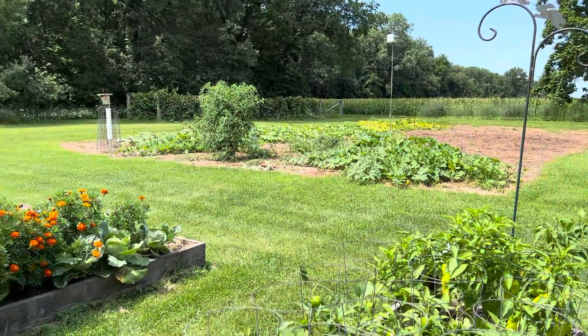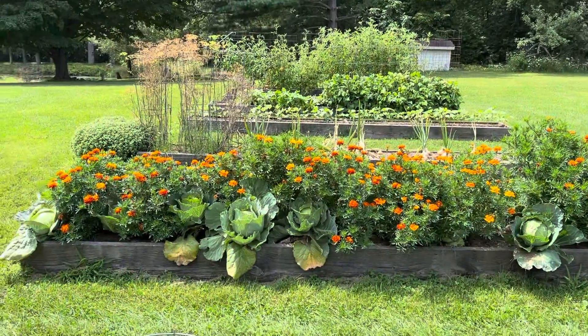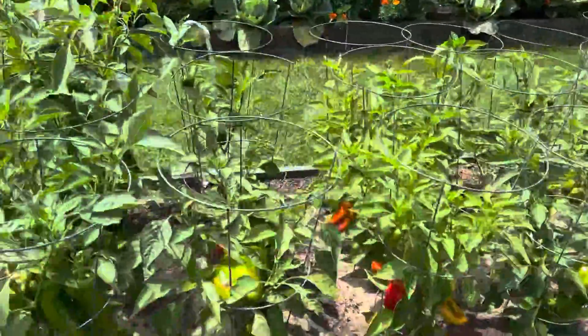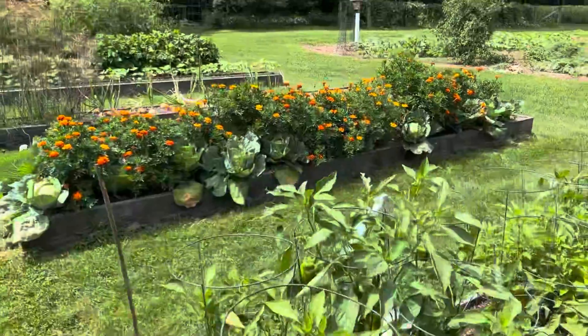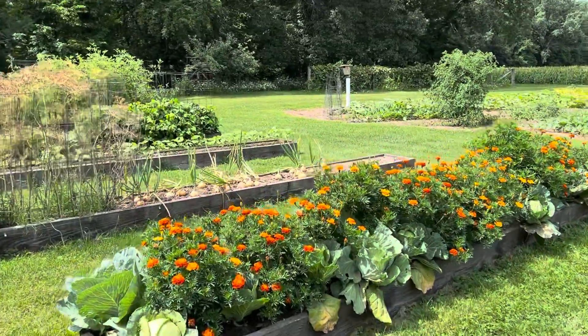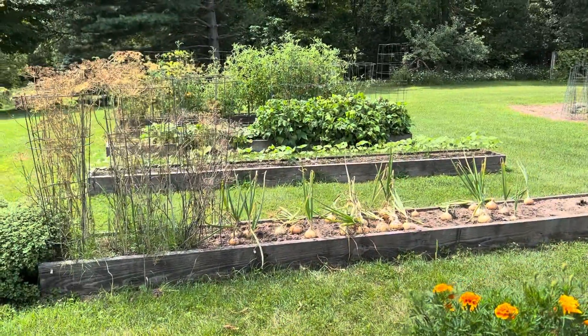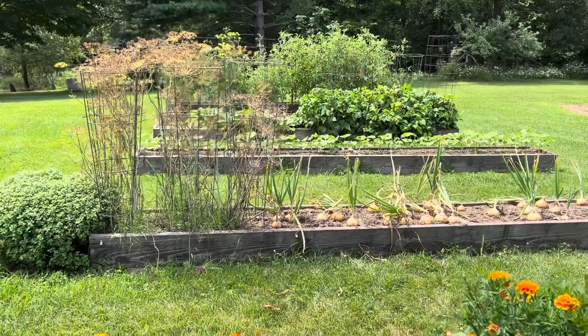We need those pollinators so that our pumpkin and squash can set fruit, and it's working really well. Hope you guys are having a good day — I'll talk to you soon. See ya!